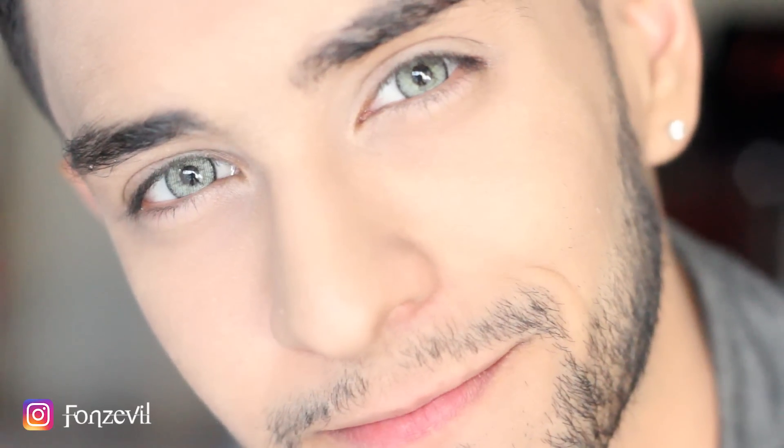I'm going to give you guys a few close-ups so you can see how they look up close. As you guys can tell, it's a very light green color mixed with a gray and the dark limbal ring around the contact, which blends with your natural eye color.